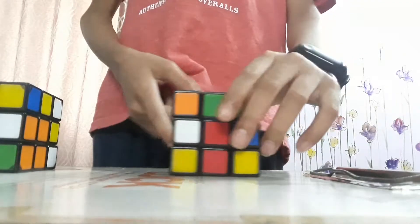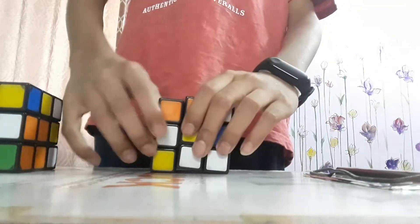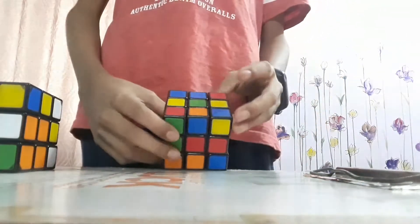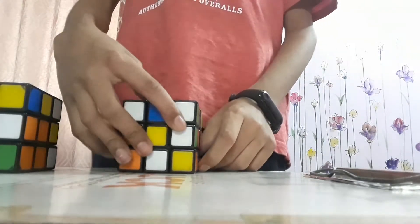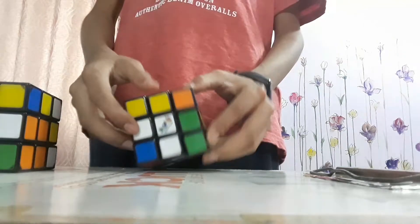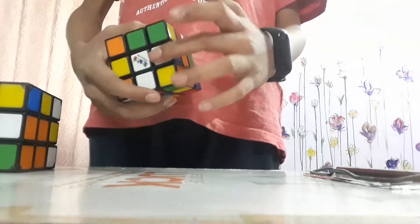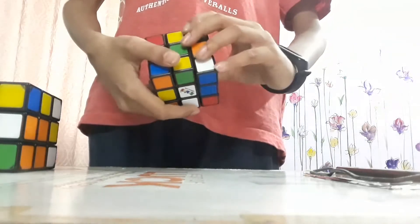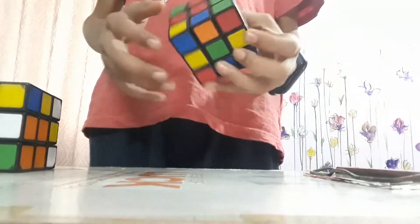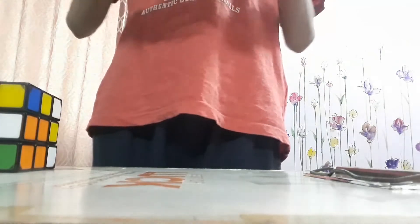Do the same with the others. You can see this piece — turn it towards your white edge. Find another one like that. Turn it completely in the opposite direction. Do the same with the others too. Now here we have our Daisy.